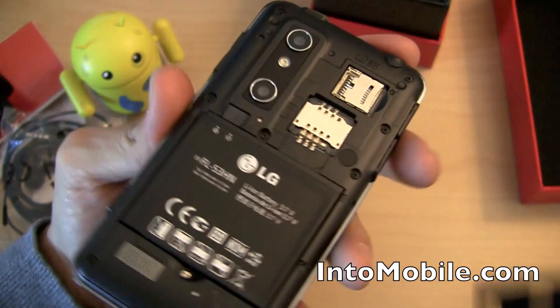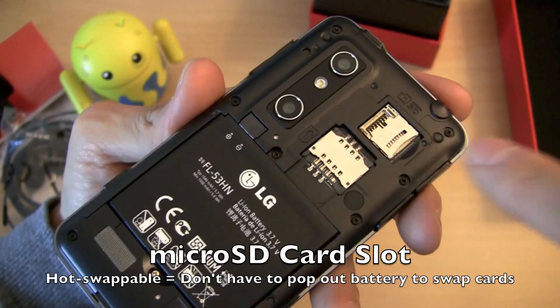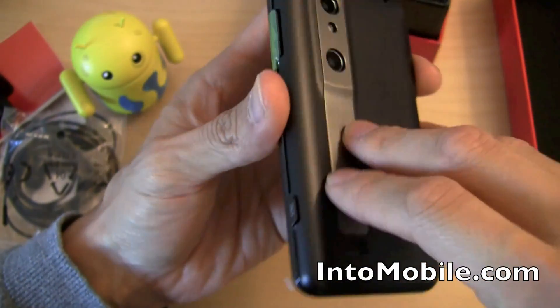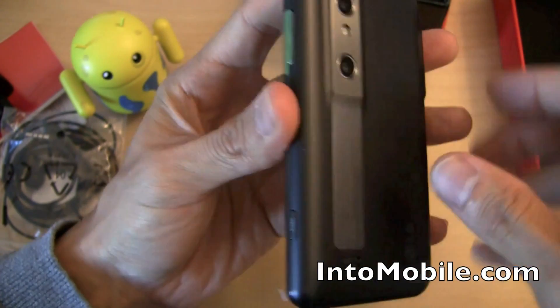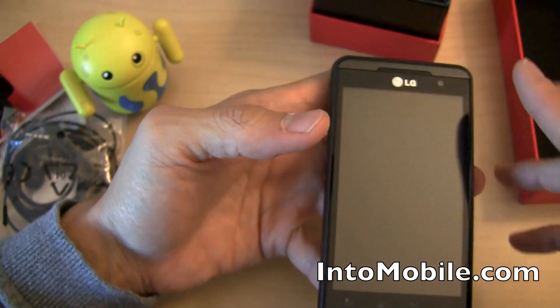When you pop the back open, there's a hot-swappable micro SD card slot, which is awesome because you don't have to pop the battery out and reboot the phone to swap cards for recording 3D video.